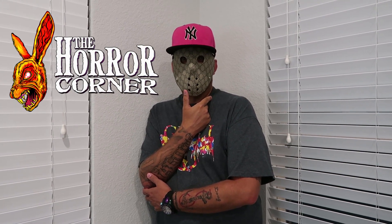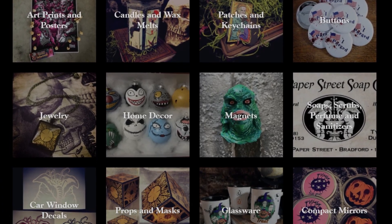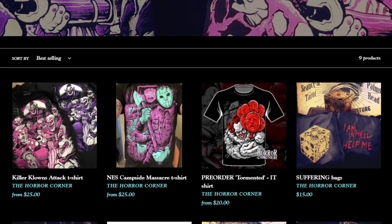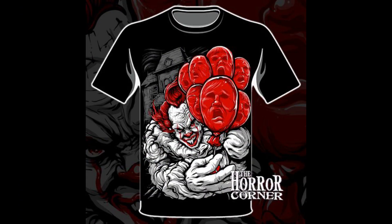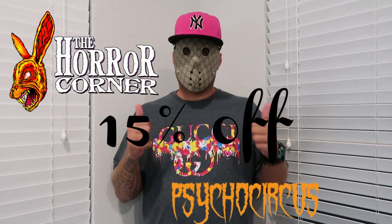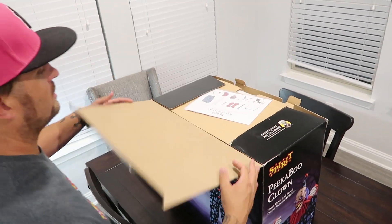Before we get to that, I'd like to mention this video's sponsor: TheHorrorCorner.com. It's a horror pop culture and nostalgia shop that specializes in a wide variety of horror and Halloween products all year round. A couple things I'm really excited about are the t-shirts - they're hand-drawn and look excellent. One really standing out is a shirt depicting Pennywise with gruesome detail. Head over to TheHorrorCorner.com and use code PSYCHOCIRCUS at checkout for 15% off your entire order.